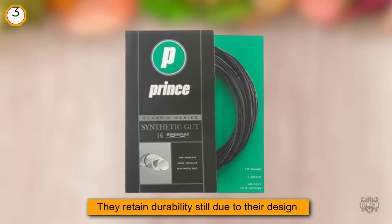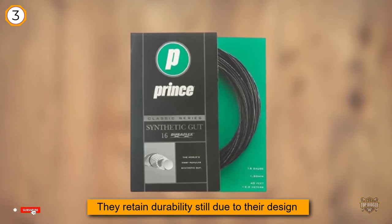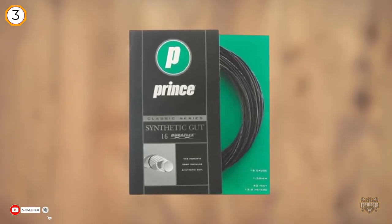The gauge of this particular string is 16, which is quite thin, but they retain durability still due to their design. The thinner gauge is important as it gives more playability and touch, which most players love.